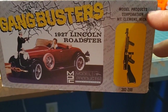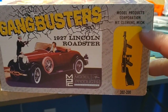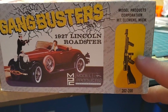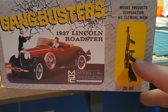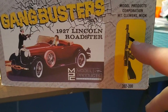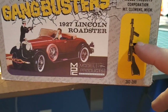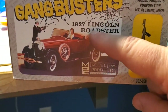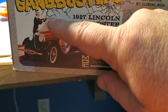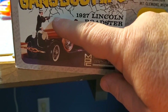This is another sign it's the old one — it says 'Model Products Corporation' on the box. They really are promoting gun violence, aren't they? Is it promoting gun violence just to show a gun? I mean, that might be gun violence right there, pointing it — I don't know.